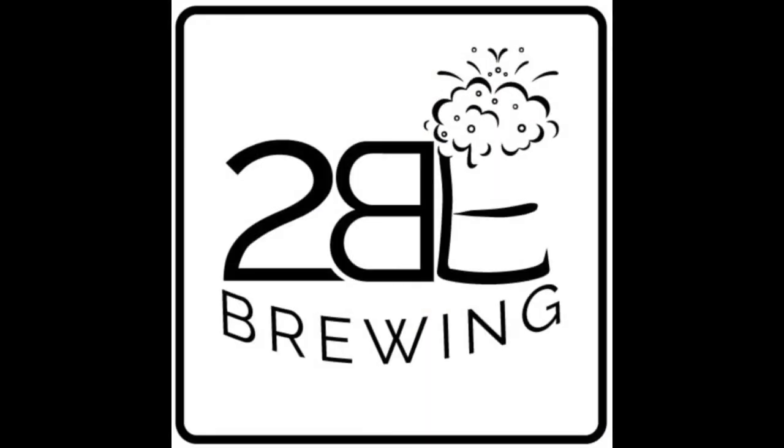Trying out a new toy. Hi, I'm Bradley with 2B Brewing. As for our new toy, this is the Thermoworks Dot.